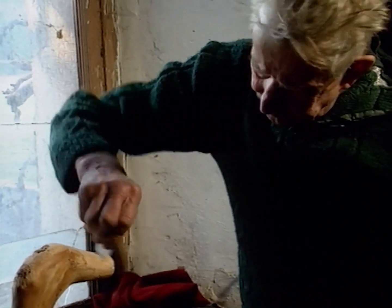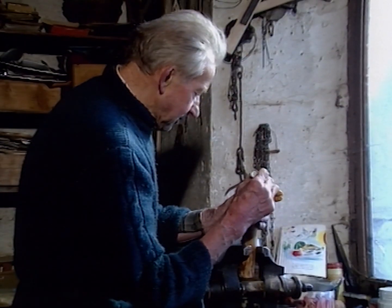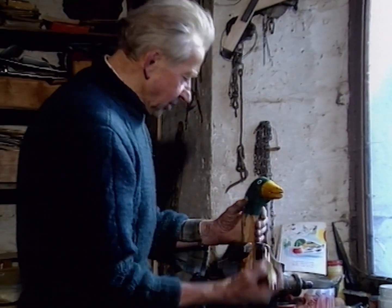Et puis après, ça dépend si c'est un canard. Enfin, comme il y en a que vous voyez. Mais rien n'est truqué, c'est tout naturel. Alors, vous voyez, c'est ça qui fait la valeur du musée.